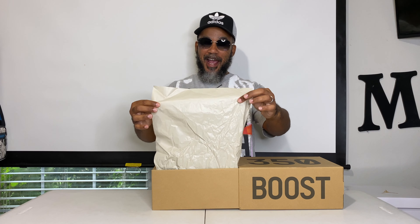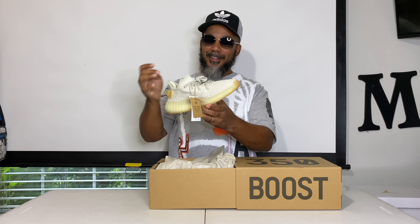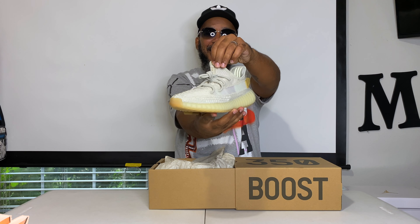They come in a sliding box with the same old brown recycled tissue paper. But look at these right here — smells like butter, baby. Clean, clean, clean, clean.